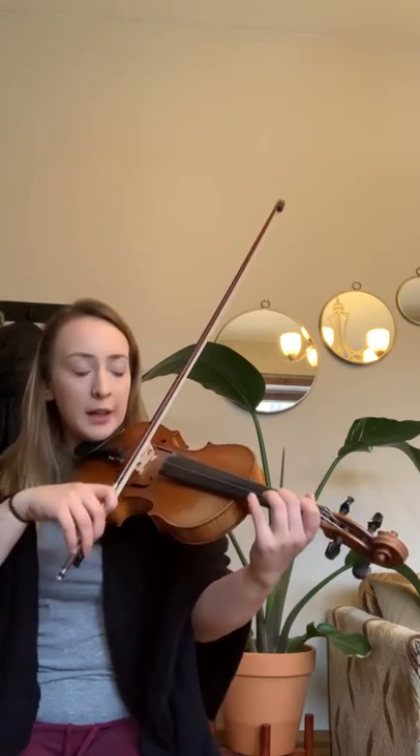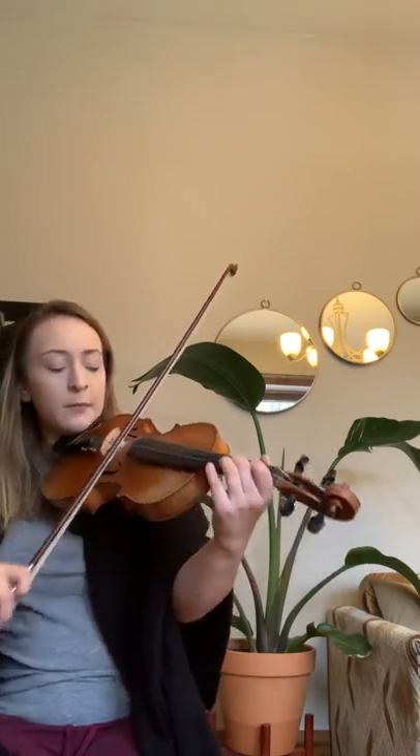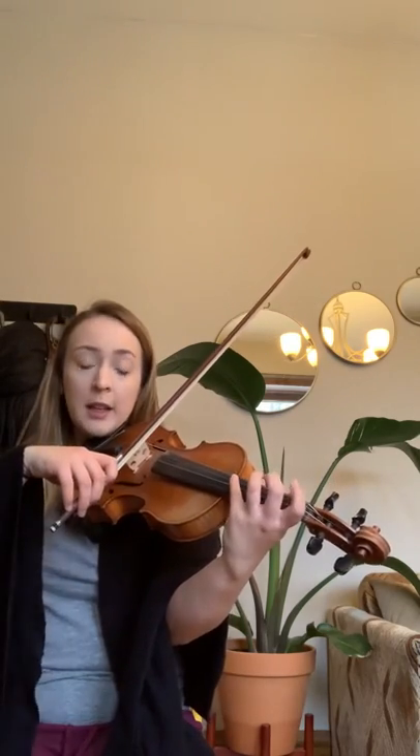Let's do that whole measure now — add the last two notes, ready, and go. Now skipping ahead to the fourth full measure: we're doing a little scale down — G, F-sharp, E. If you use your fourth finger, all of this lands on the D string so you don't have to cross strings. I'm going to use my fourth finger: down, up. Ready, and try that again — down, up, ready, go.